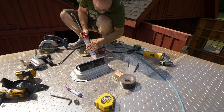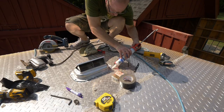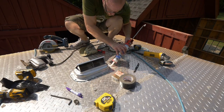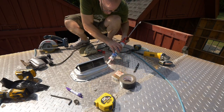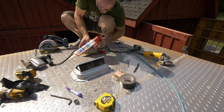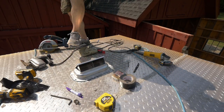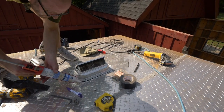I actually have three of these hatches. I don't know if I'm going to use all three or maybe just two — I haven't decided yet. So I'm going to test this one out first and make sure that it seals up nice and doesn't leak, and then I'll get to putting the other ones in.